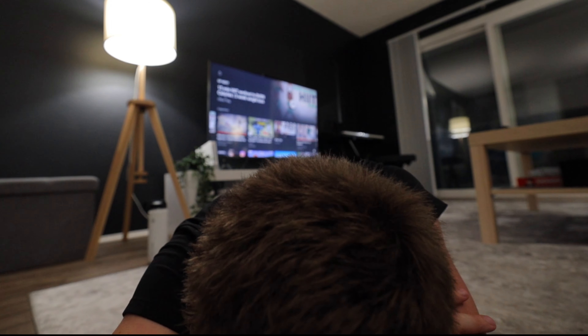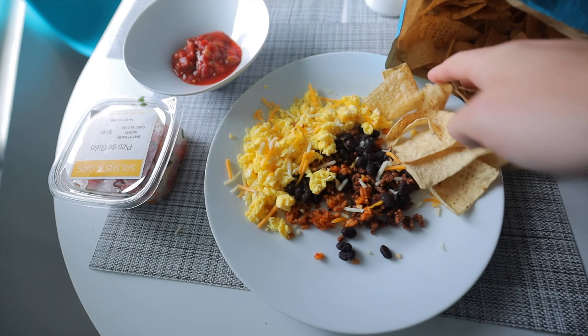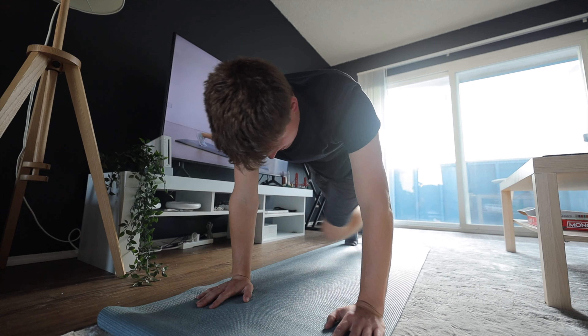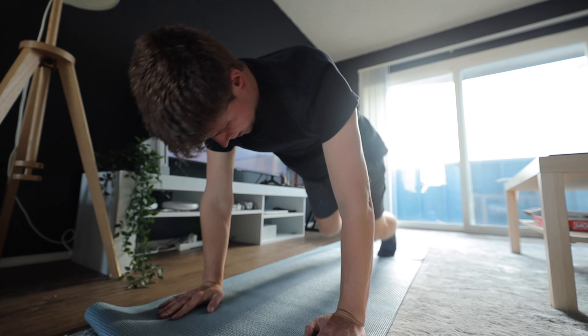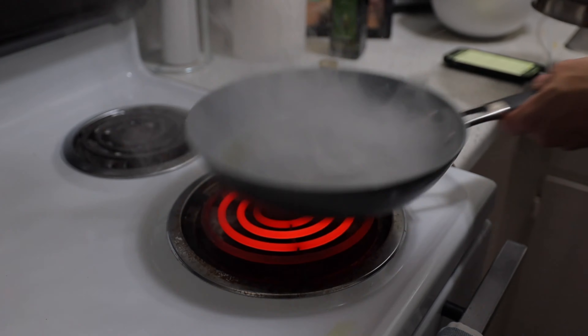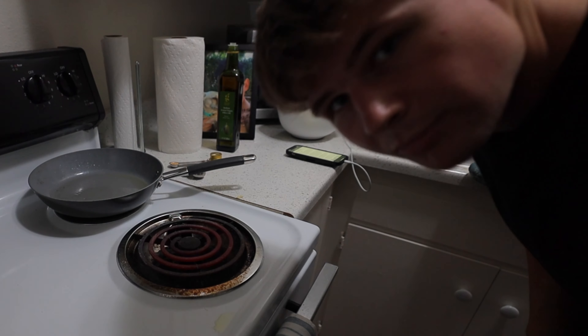This is the first one I couldn't fully do — I had to take more breaks on this one than in the earlier days. Don't worry about it, don't worry about it. Feels so tired.